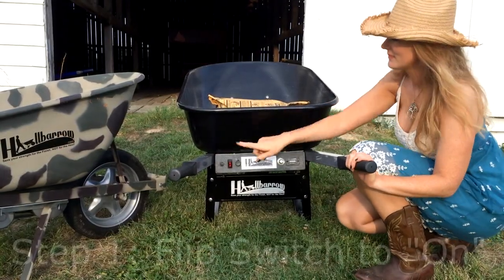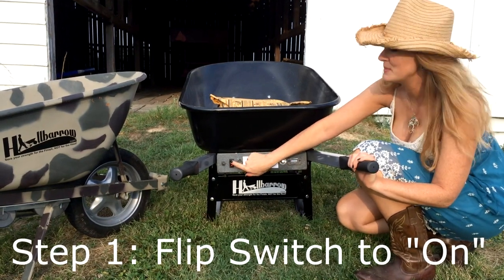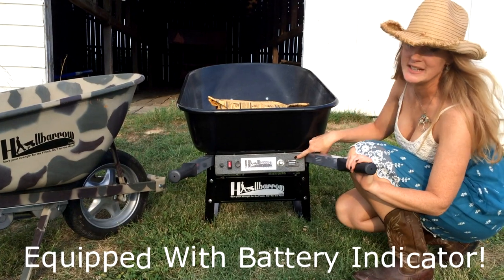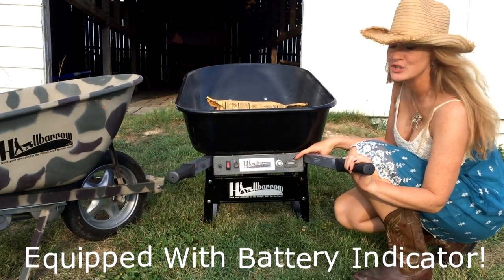Here's how it works. Flip the switch to the on position. Here you'll notice the battery indicator light — it'll let you know if you've got a full charge.